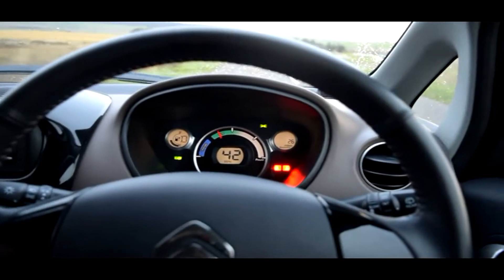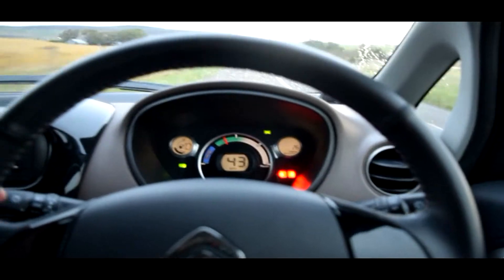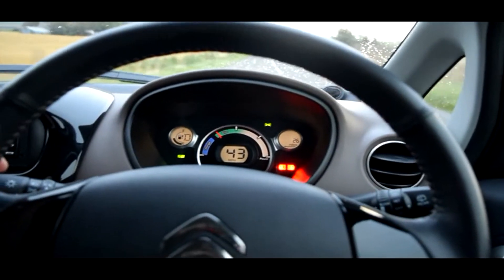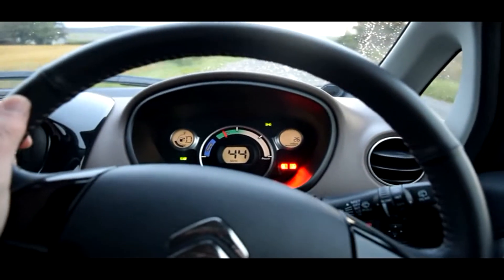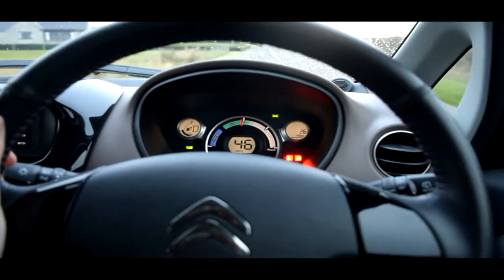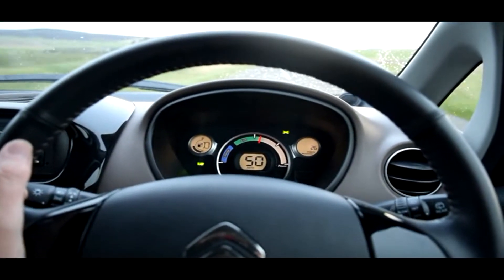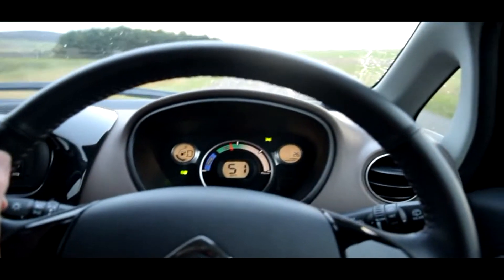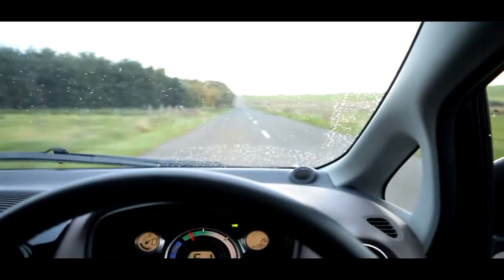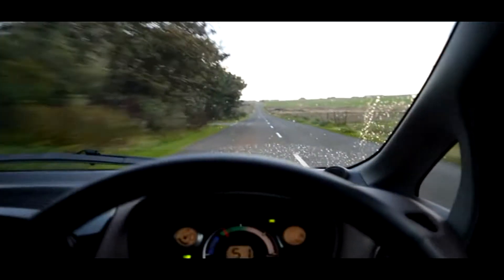It doesn't pull to the left or the right, drives exactly as it should, stops lovely and straight — just been MOT'd. There's no oil in this car. The only thing really needed on service is to check the brakes, which has just been done at the MOT. Really, really cheap to run. A joy to drive. Of course, if you've got your own wind turbine, you can fill this for nothing — it really is that simple.